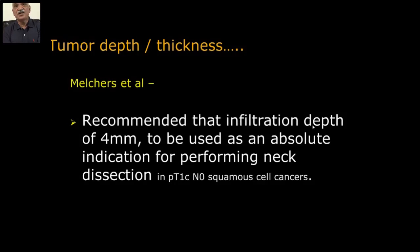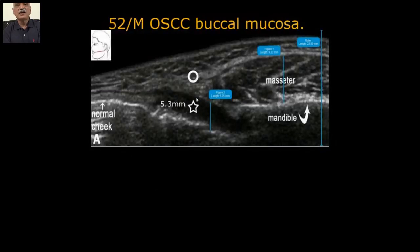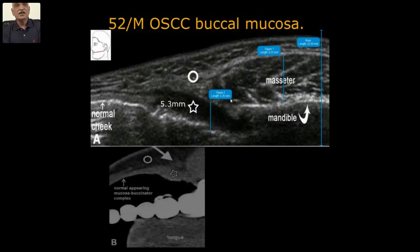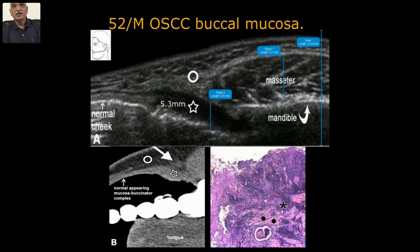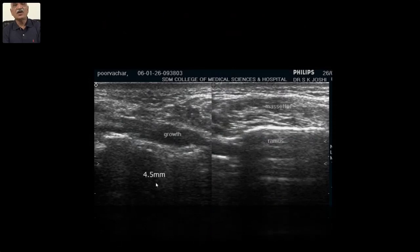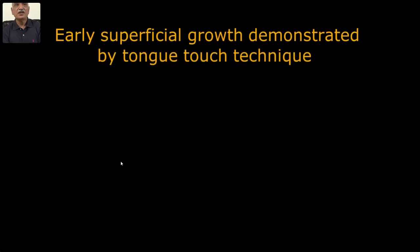Another study recommends that invasion depth of 4 millimeters be used as an absolute indication for performing neck dissection, otherwise simple resection. In already proven cases, suspected malignancy has a medial-lateral thickness of 5.3 millimeters and does not involve adjacent structures. On CT, you can't differentiate the tumor and adjacent tissue — they all look alike. But on ultrasound, you can differentiate this adjacent tissue and the suspected pathology. We compare it to histopathological thickness — it was comparable. One growth was only 4.5 millimeters — HR-USG can measure early superficial growth.